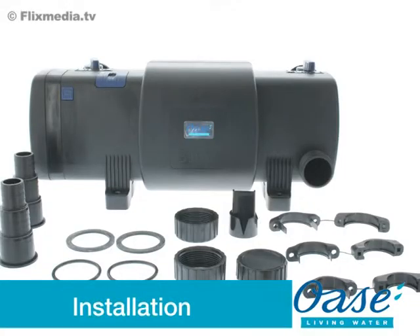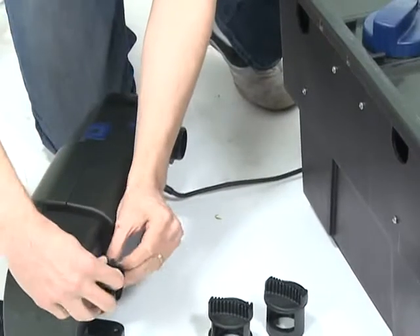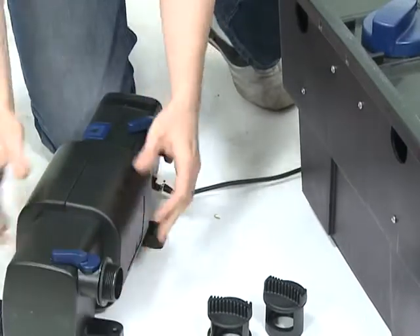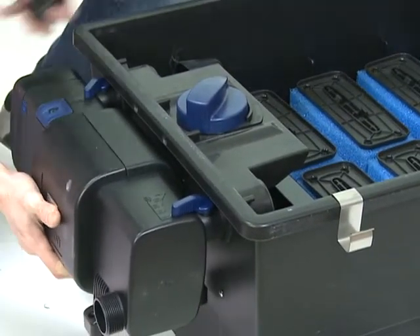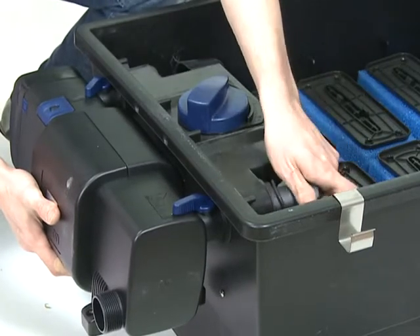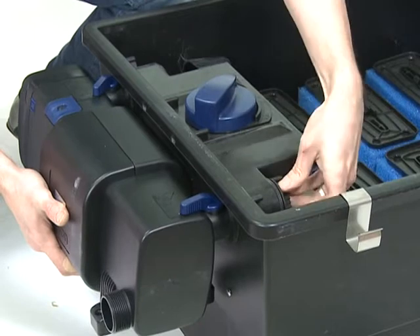Installation: First, remove all packaging and read the instruction manual carefully to familiarise yourself with the product and the accessories. The Bitron C range is designed to fit to any of the Awaza Biotech filters, but can also be used as standalone UVCs. In this situation, both outlets must be used to enable the bypass mechanism to operate efficiently.